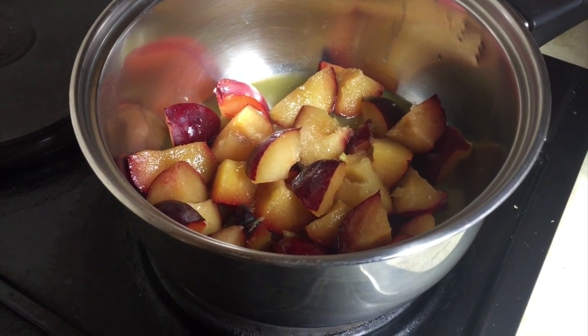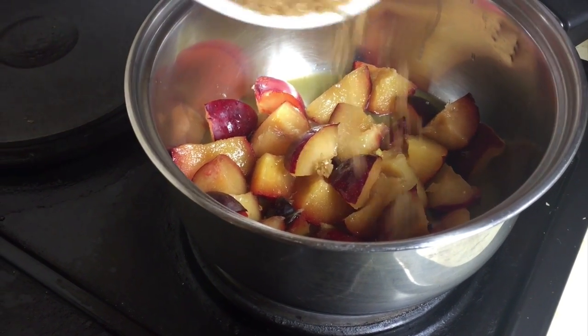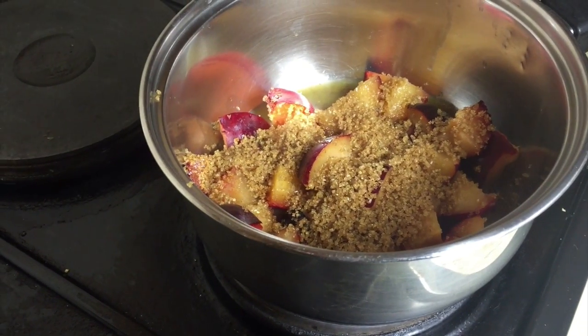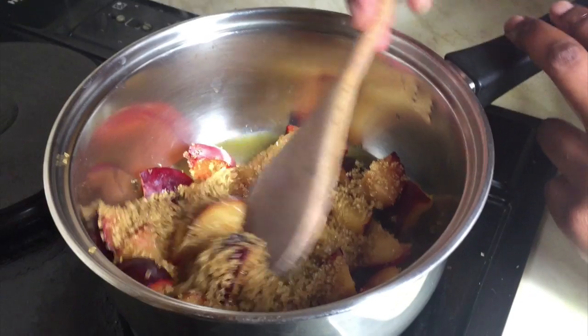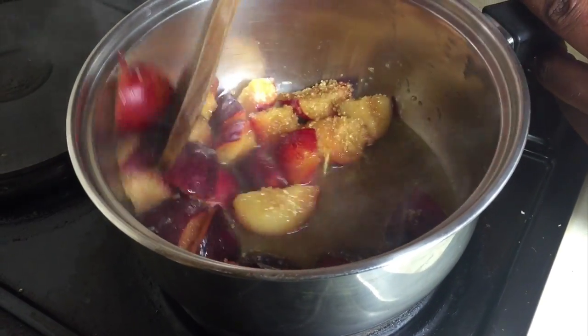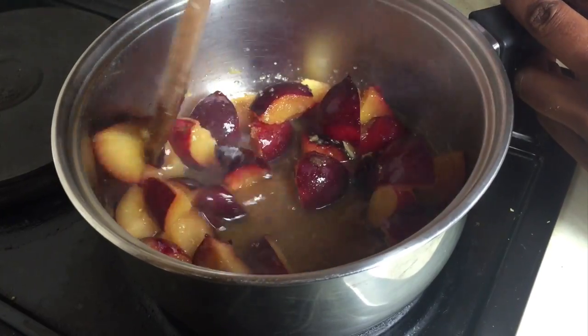While your dough is rising, you need to make two sauces. We'll start with the plum sauce. So you put your plums in a pot, add orange juice and then sprinkle in some sugar and mix it. Put it on the stove and let it boil and cook the plums until they're nice and soft.